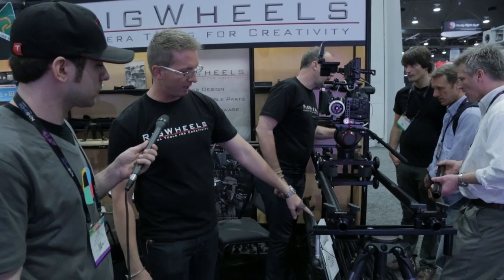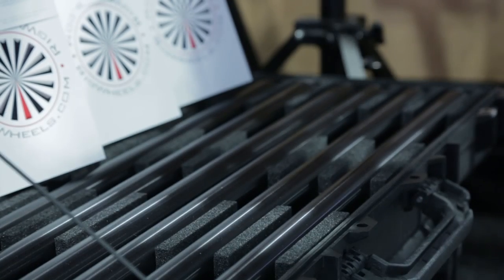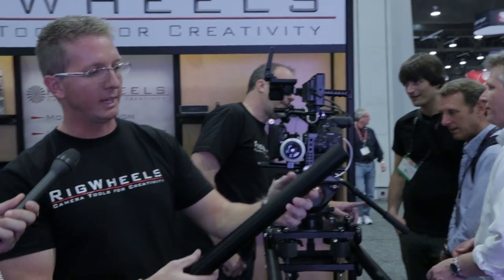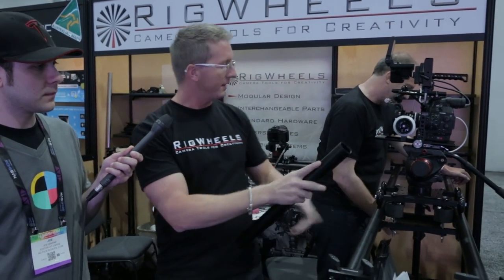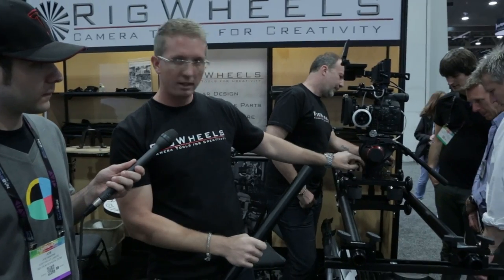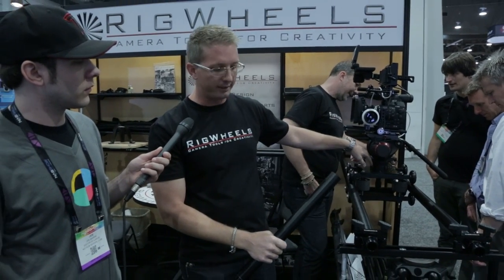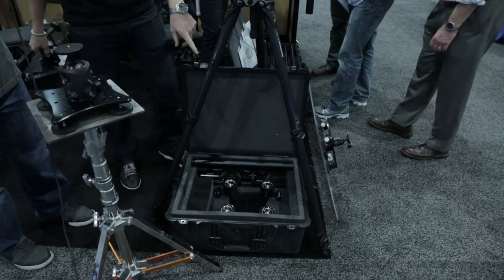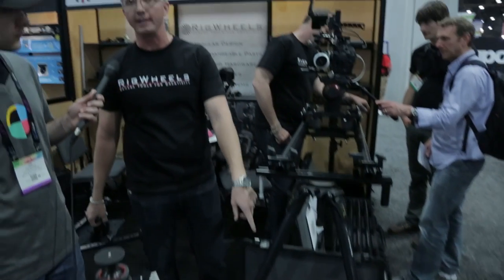They have these kits that are already in Pelican cases, super great for travel. Another great one that's brand new is we have a 19-inch version of the rail, with a 6.5-foot rail like you see here. Universal brackets, carriage, and 175-millimeter ball adapters all fit into one case for travel, and it's under 50 pounds so you're not going to get overweight at the airport.